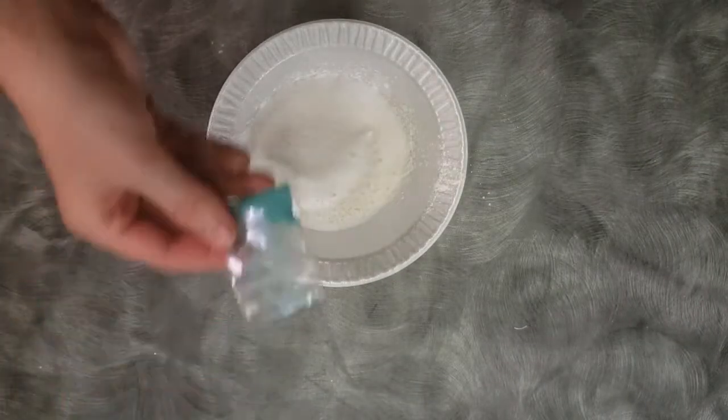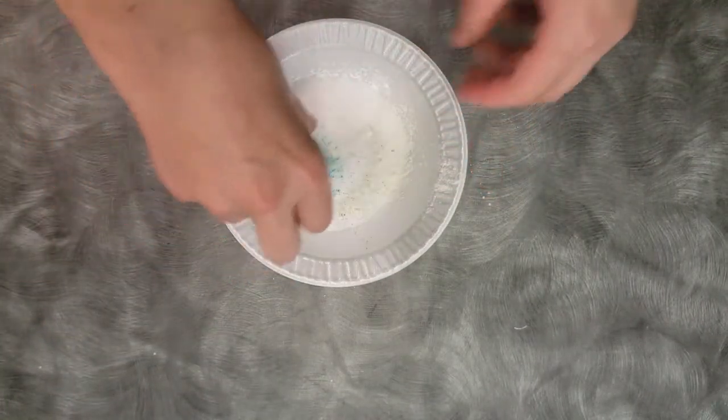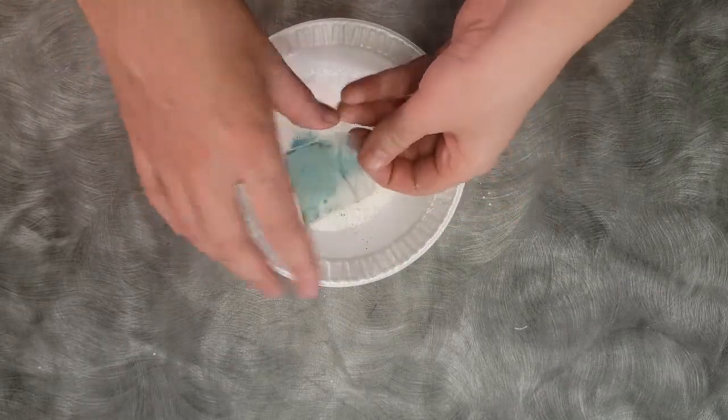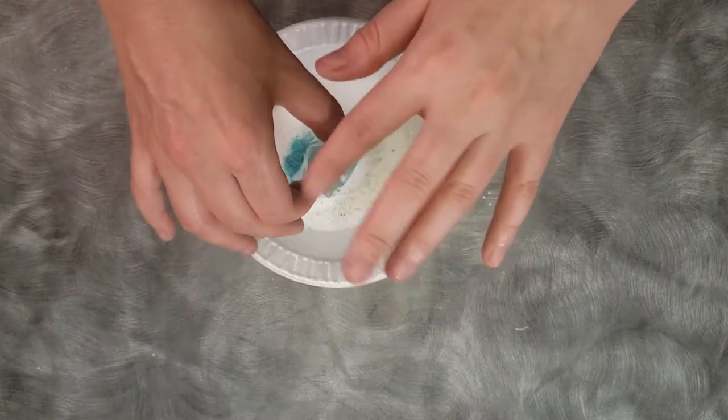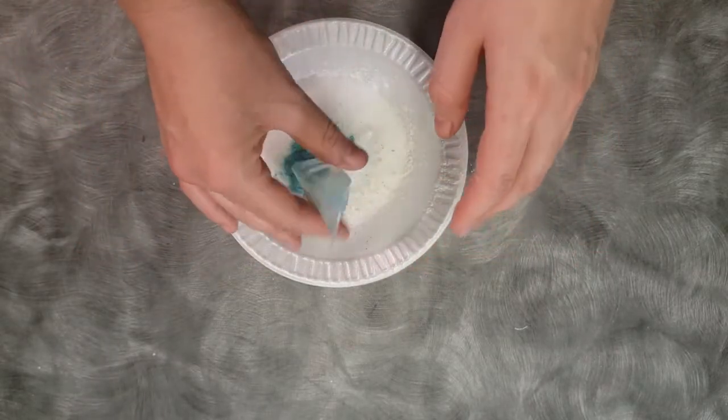Next, we'll add our colored mica powder. Here it goes. You will get slightly messy during this, by the way.